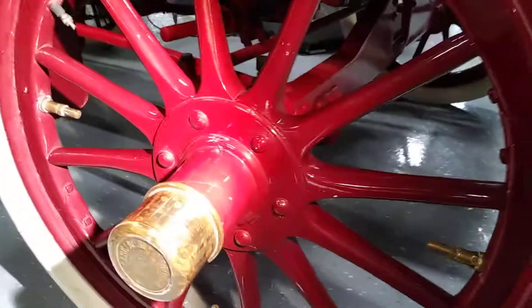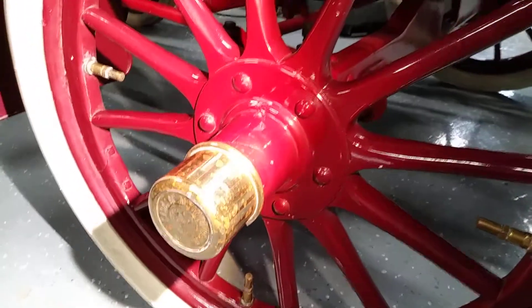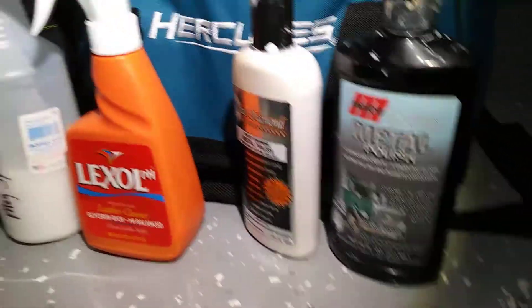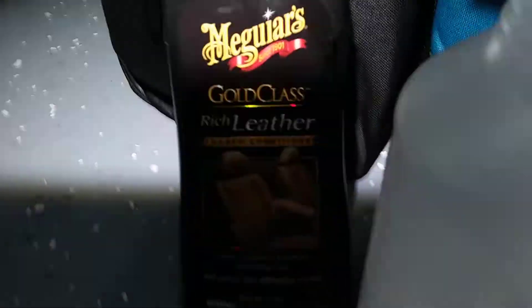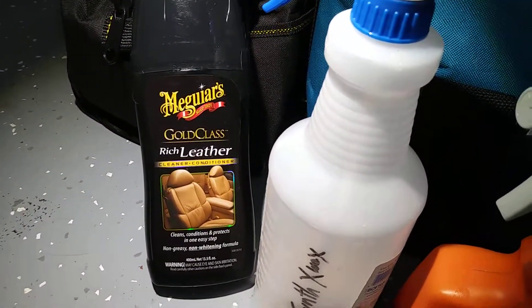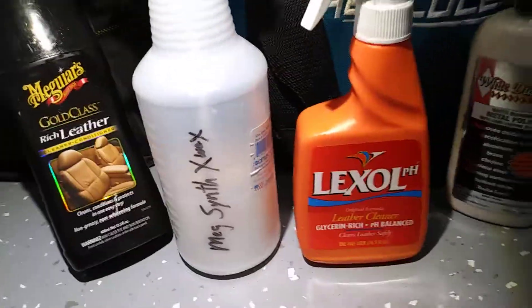Let me show you the wheels. I did a polish — I used a Malco metal polish, I also used White Diamond. There's the Malco, there's the White Diamond. I also used Lexol just for a basic wipe-off, and my client really loves Meguiar's as I do, so I brought a little richness with the Gold Class leather cleaner conditioner. Got some synth wax on at the end.